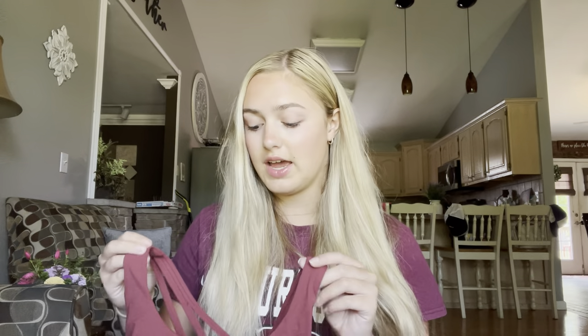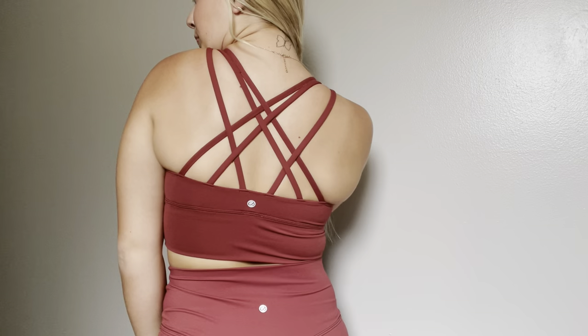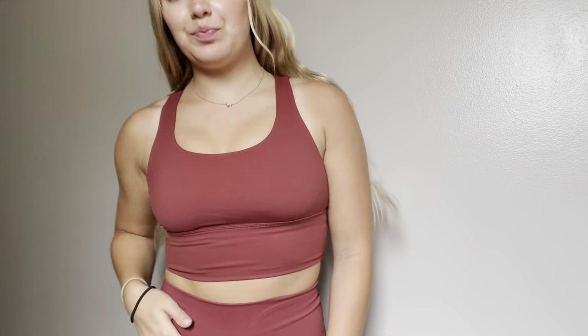To go with that, I picked up the same strappy back sports bra in the color Savannah. I think this is super cute. I love these long line strappy back sports bras because you can wear them as a tank top on their own or as a sports bra. These are super cute and perfect for summer.